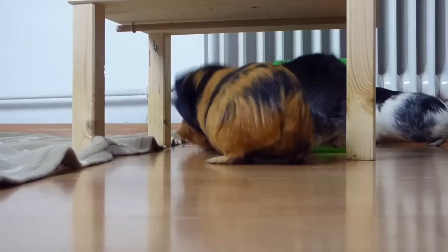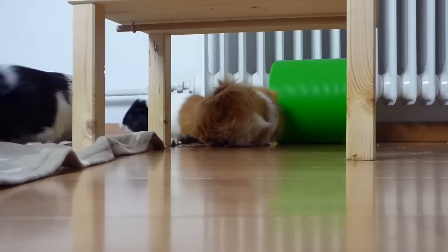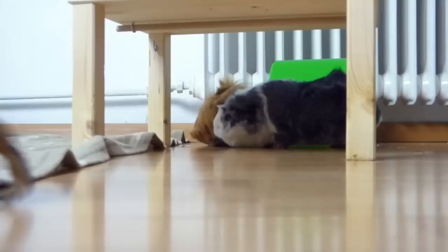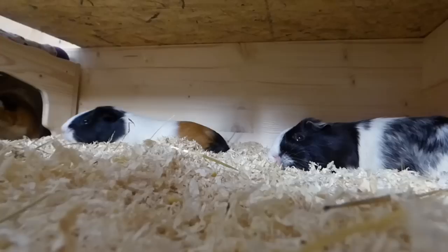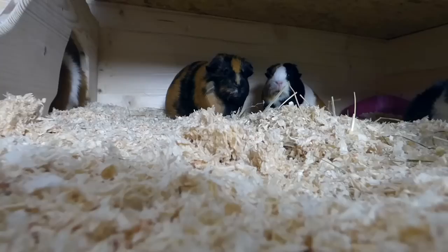Whether an introduction is successful depends on many things: on the space you provide, on your group — so whether you have a herd, a boy group, or you're getting a second guinea pig. The more guinea pigs you have, the easier it is to introduce new piggies. Boy and girl groups can be more difficult than herds. Guinea pigs that have lived on their own for a long time are more difficult to socialize, and it also depends on your piggies' characters and whether they like the newcomer. However, you shouldn't let any of these reasons stop you, because once the bonding was successful, it's beautiful to see your piggies interact with each other and it will make your piggies happier. I hope you enjoyed this video and I'll see you guys next time. Bye!